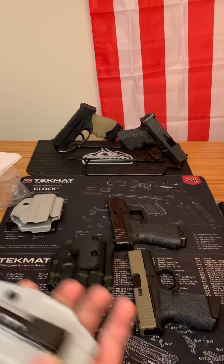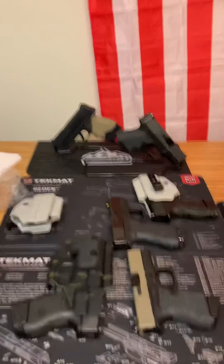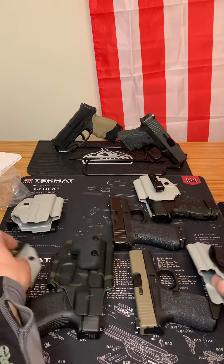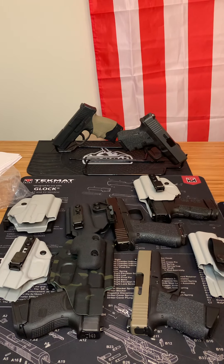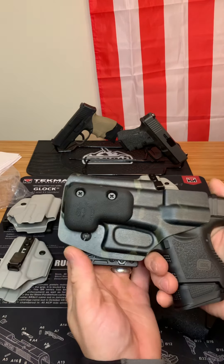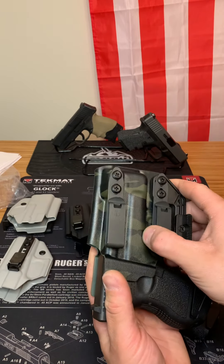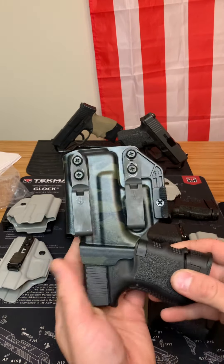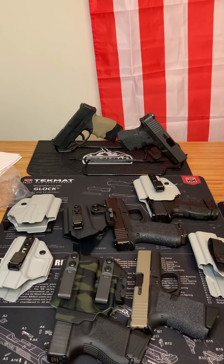I would recommend checking out Blacksmith Tactical — they make the best holsters on the market. I can vouch for them. They've been nothing but great when it comes to customer service and awesome when it comes to carrying my firearm. I've had zero problems and I highly recommend them. This isn't a paid promotion — this is simply because I love this holster company. As you can see, I have many holsters from them, and I have more than this on top of that.